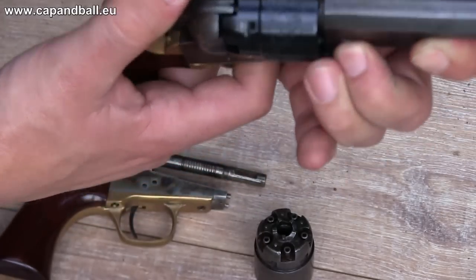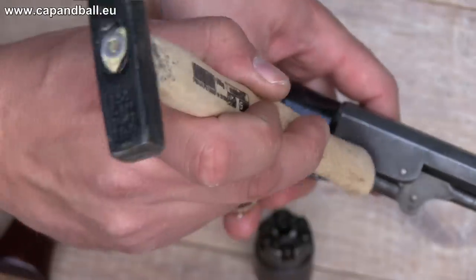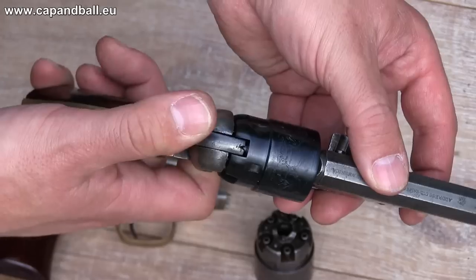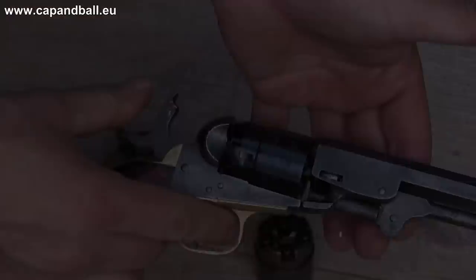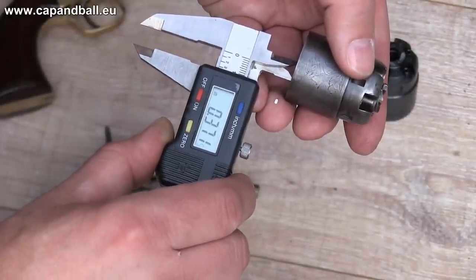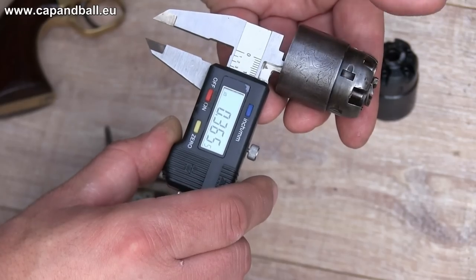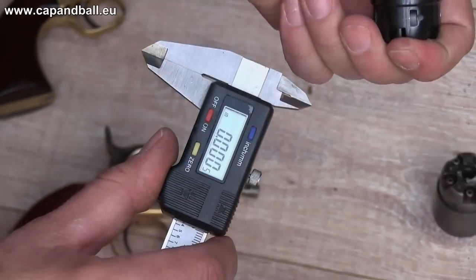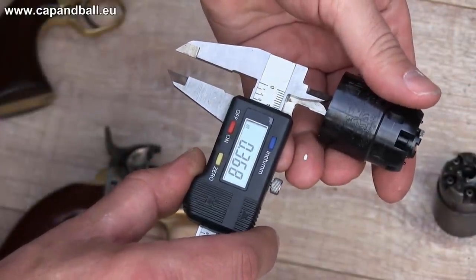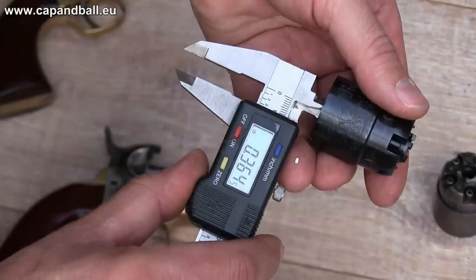The only problem I faced was putting too much pressure on the wedge. With loosening it, it started cycling perfectly. The diameter of the chamber of the original is 0.371 inches at the mouth, while it gets smaller deeper in. The Huberti Repro shows the same size, but its diameter is constant all the way down the chamber.